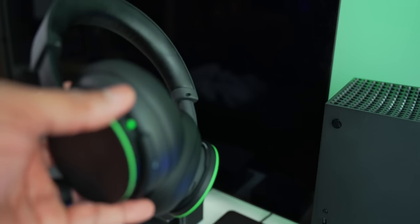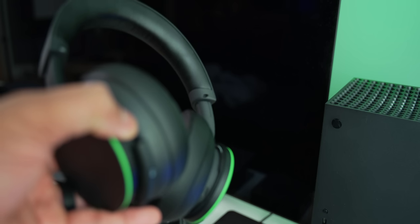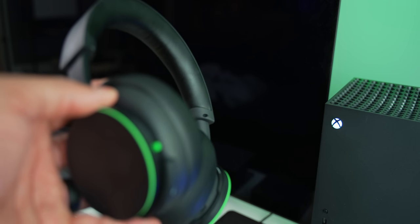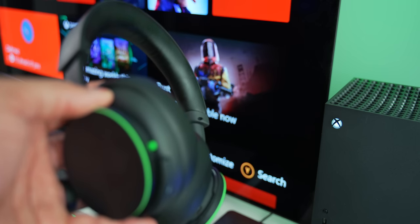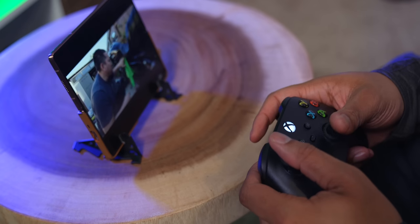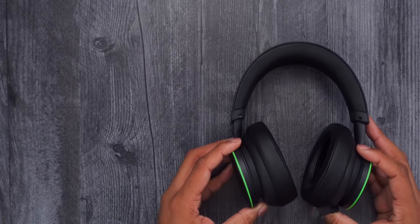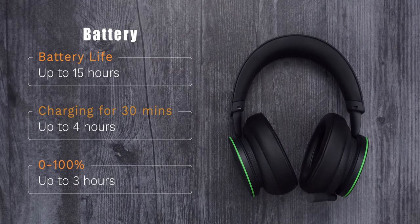When you power on the headset, it will automatically power on the Xbox as well, so you can get to gaming as fast as possible. Battery life is rated up to around 15 hours. I gamed with it for about three days before needing to recharge. If it's at 0%, just 30 minutes of charging gets you about four hours of playtime, and a full charge from zero to 100% takes around three hours.